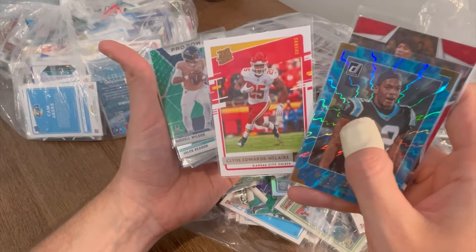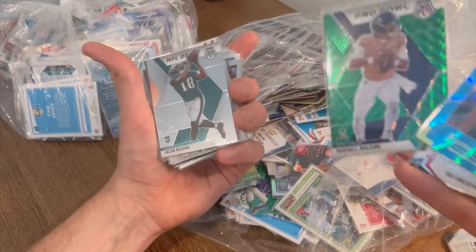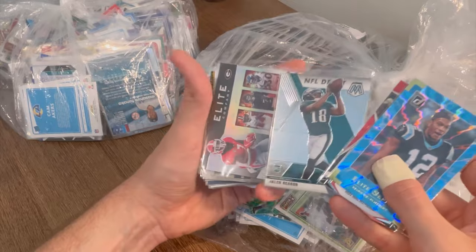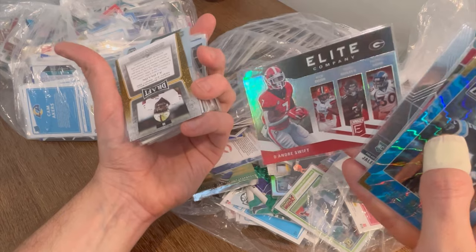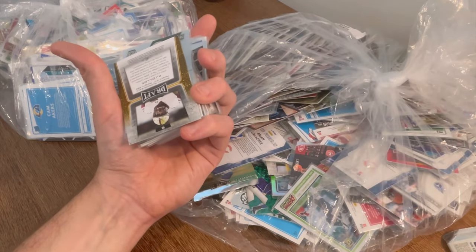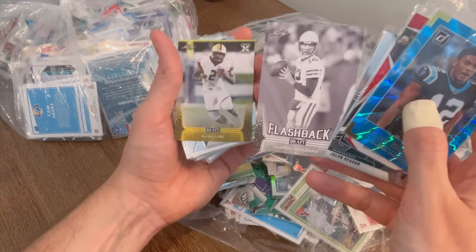Clyde Edwards-Helaire rated rookie canvas. Sweet Pro Bowl Russell Wilson green parallel — Mosaic green parallel. Nice Elite Company — DeAndre Swift, Chubb, Gurley, and Terrell Davis. I always forget Terrell Davis went to Georgia. It's a cool flashback card. Aaron Rodgers. AJ Dillon.